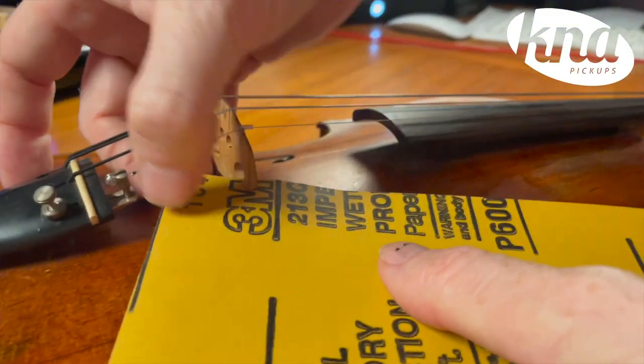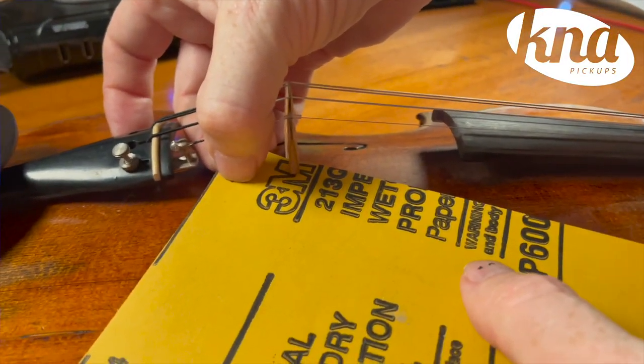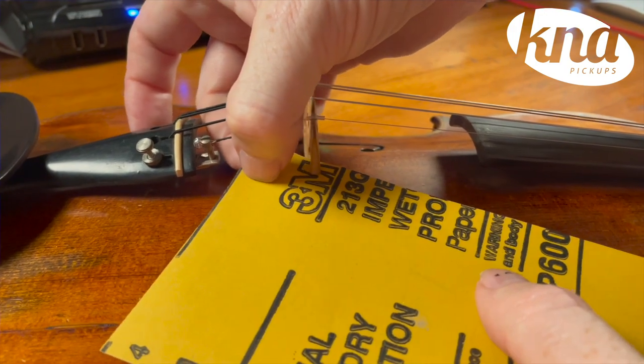You can put it on the treble side or the bass side of your bridge, depending on whether you want a richer or a brighter sound. If for some reason that wing slot is not big enough, you can remove a little bit of wood on the bottom part of that using some fine grit sandpaper.